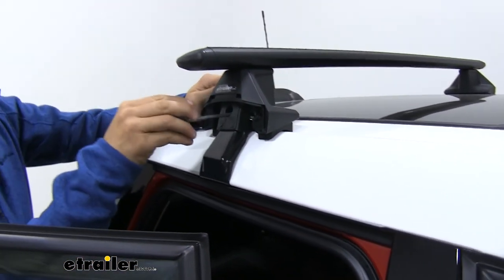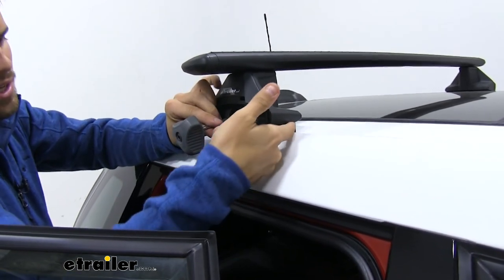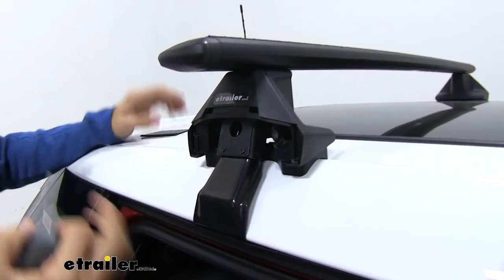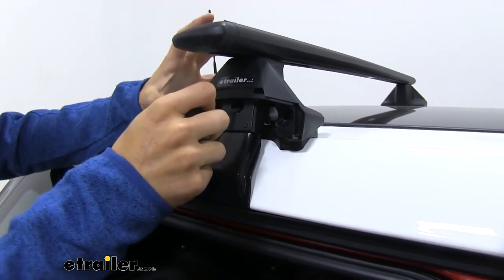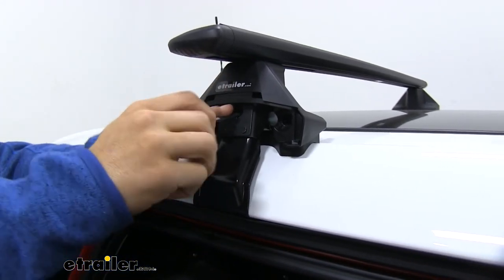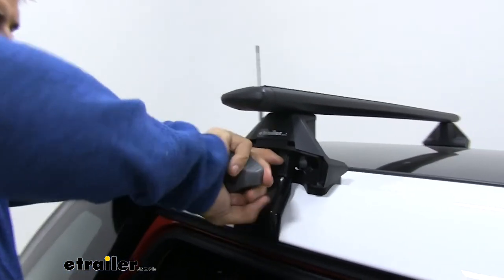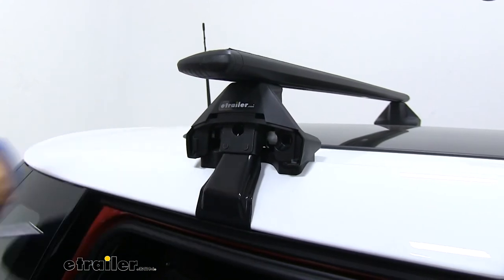Now I'm going to start tightening down the bolt on the inside of the foot until I feel a little bit of tension — you'll see the pad start pulling. That's when you want to stop. We'll repeat this for the other side, then make our way back and forth tightening down the roof rack, making sure to keep it as even as possible. You don't want to over-tighten one side, as that could pull it unevenly. This tool will let us know it's fully tightened by giving us a couple of audible clicks — and when that happens, we know we're done.